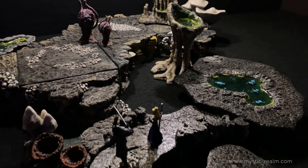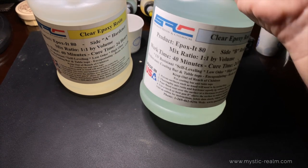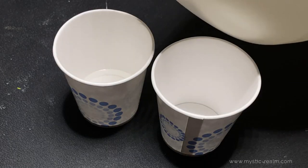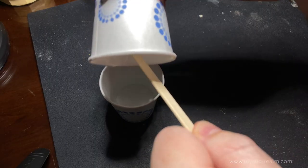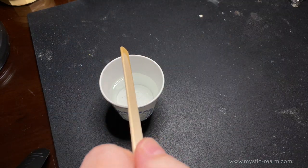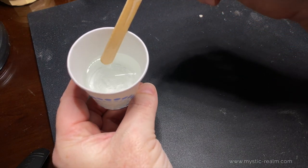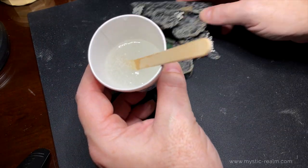Speaking of water features, it's time to add the water effects. We're going to use this two-part clear countertop epoxy resin. Now let's measure off equal parts of Part A and Part B. Once the parts are measured out we can mix them together. Let's stir these until they completely merge. Make sure to go along the edges of the bottom of the cup when stirring. Even though there really isn't any odor, it's best to use gloves and a mask when working with this stuff.